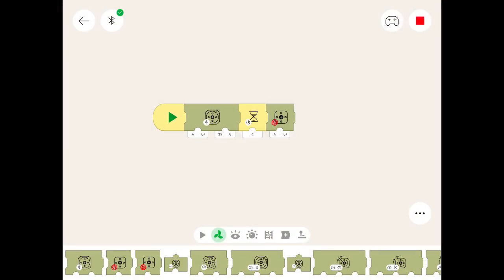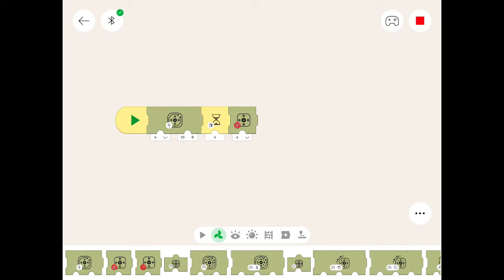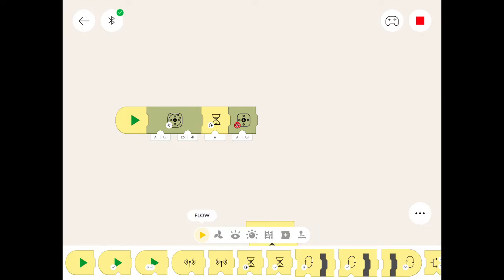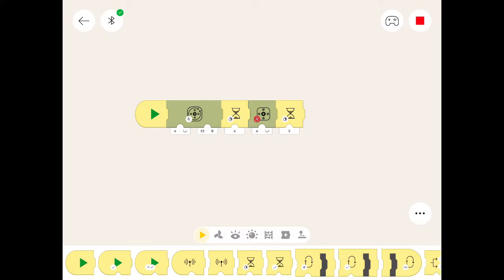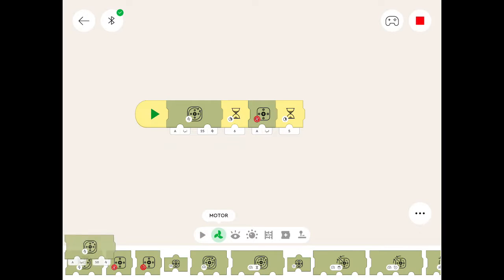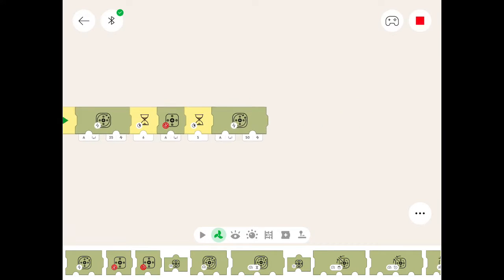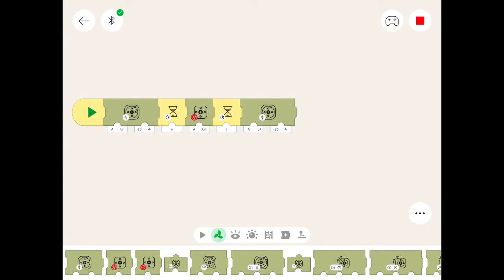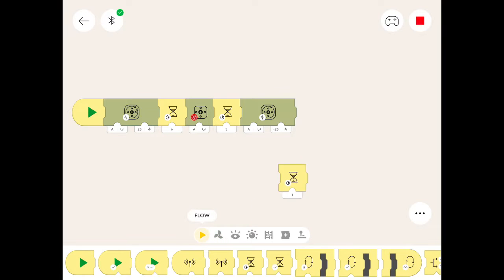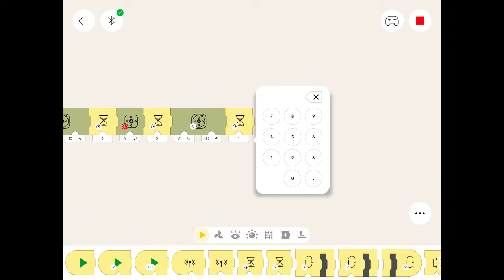It's stopped. Now what we're going to do is send the train back in the other direction, but we want it to wait a little while before it goes back. So we'll put another timer up for five seconds — just have it linger there — and now we send it back in the opposite direction. We get the motor symbol again and change the speed to minus 25, the same speed as going the other way.